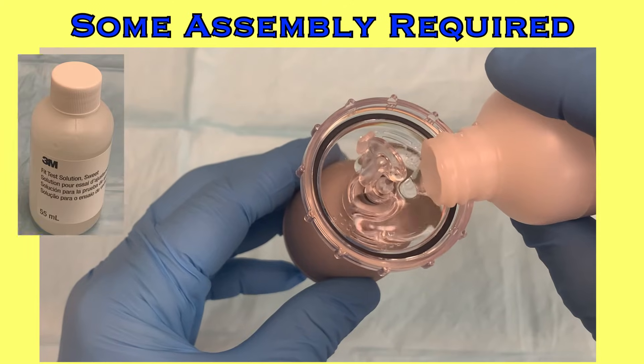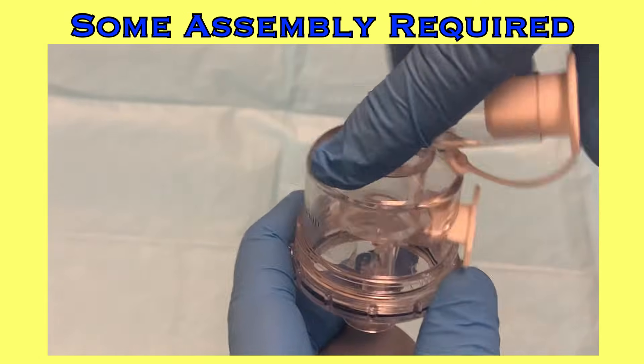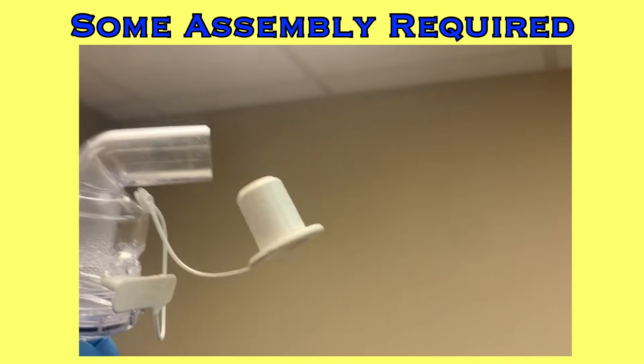Next, fill the second nebulizer with the black fit test solution. You will use more of this solution than the sensitivity solution, but a little still goes a long way. Attach the nebulizer top with the black labeling to this nebulizer, then test that the nebulizer is working before proceeding.